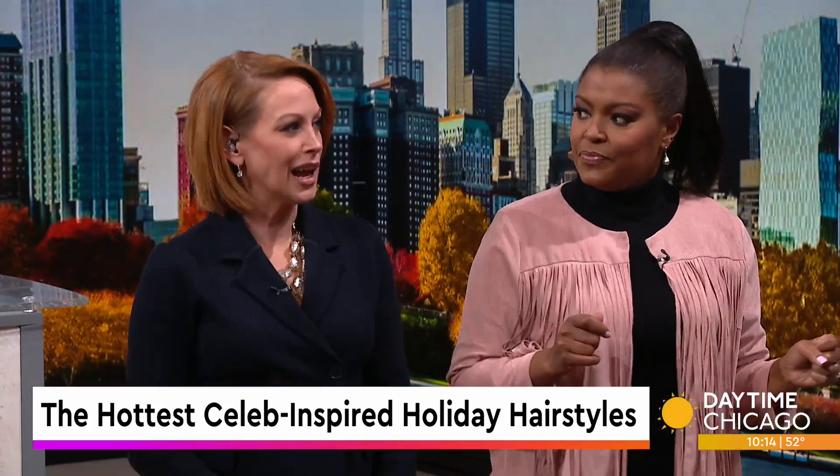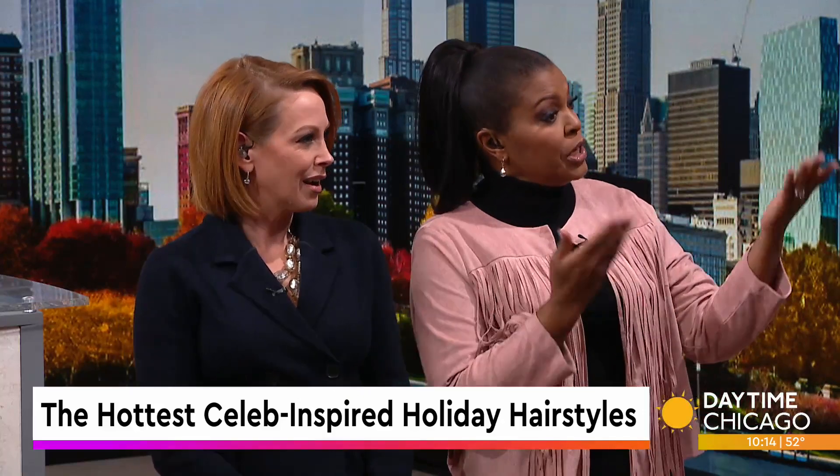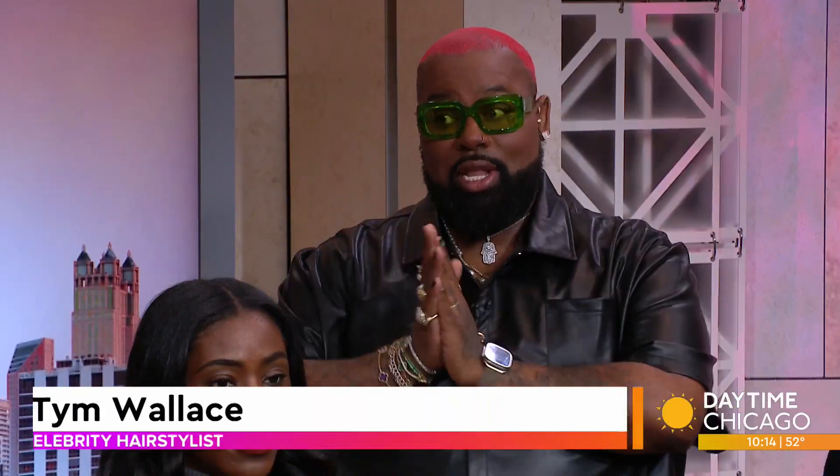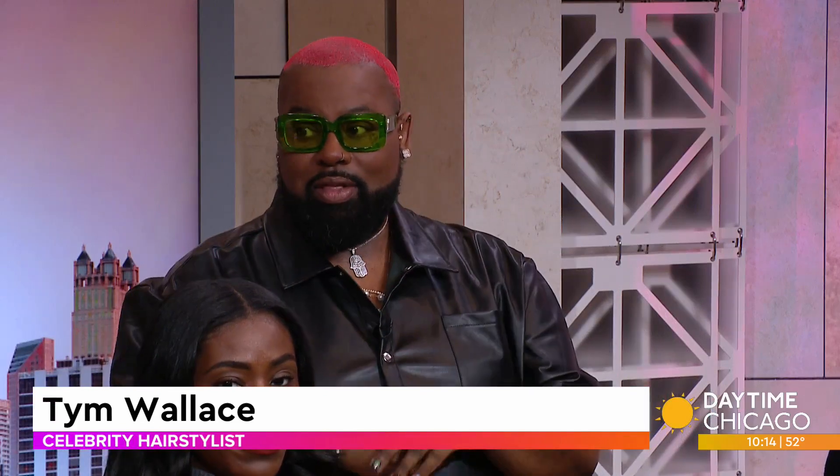Good morning. Good morning. Thanks for coming in — I love your color. Thank you. Is color in for the holidays? Absolutely. Your color is actually very, very big right now.